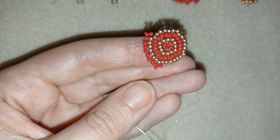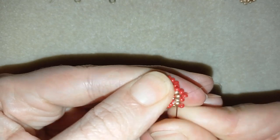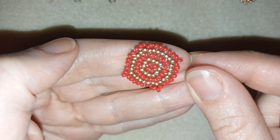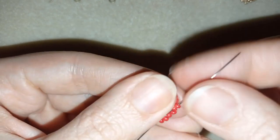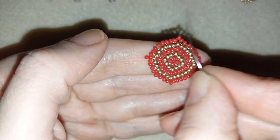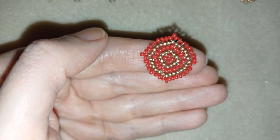The pattern continues: three times two, angle, three times two, angle, three times two. At the last step I add my last two red beads. I then go around through all of my beads in this direction, reinforcing the work and making my beads stay in a nice shape. I'll do this off camera and be back to tell you how to make the last row.